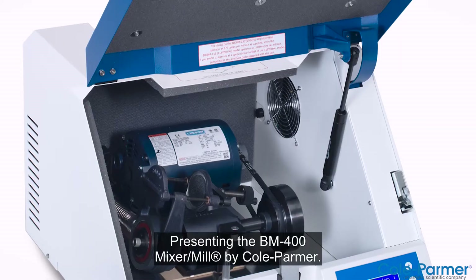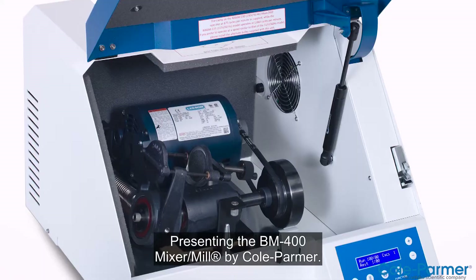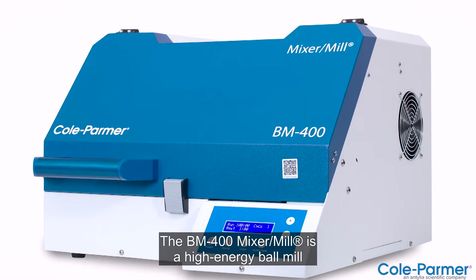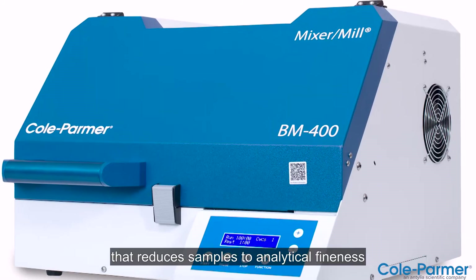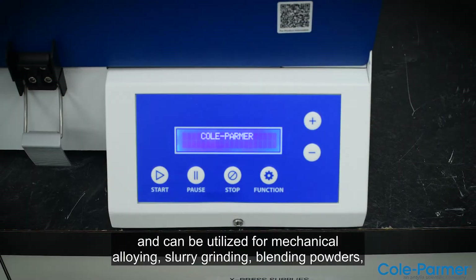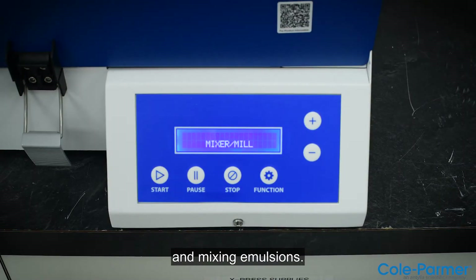Presenting the BM400 Mixer Mill by Cole Parmer. The BM400 Mixer Mill is a high-energy ball mill that reduces samples to analytical fineness and can be utilized for mechanical alloying, slurry grinding, blending powders, and mixing emulsions.